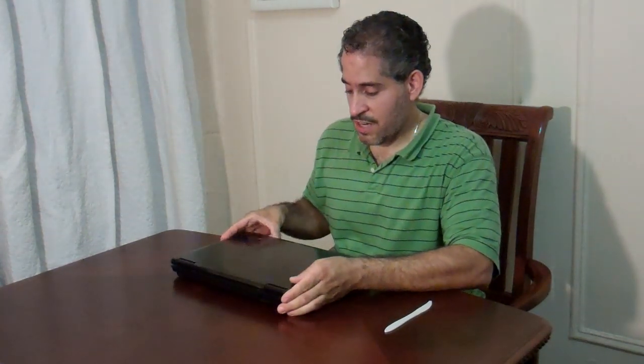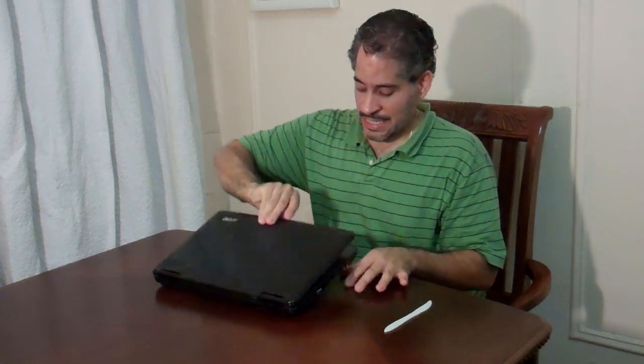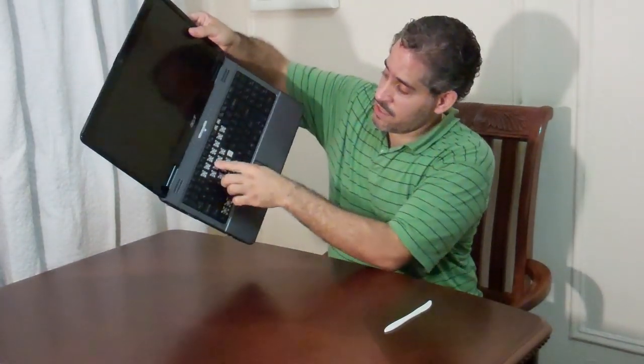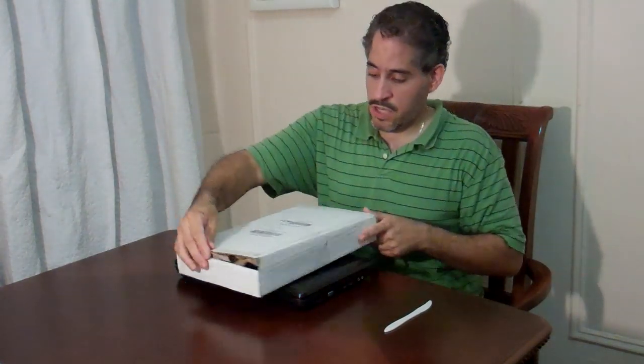It belongs to my sister and my niece. She got a hold of it and she destroyed all the letters. As you can see they're all missing. I didn't get letters one by one but it's not worth it because there's so many.